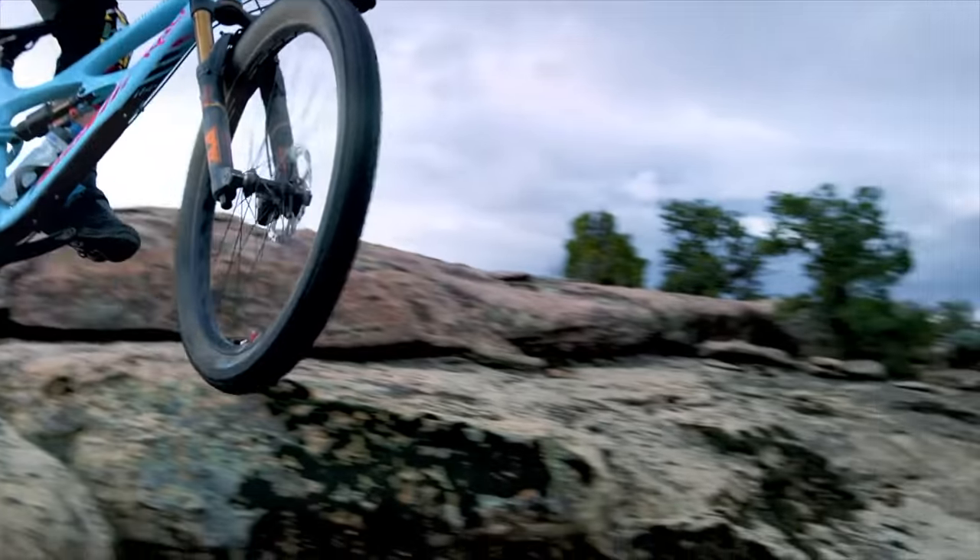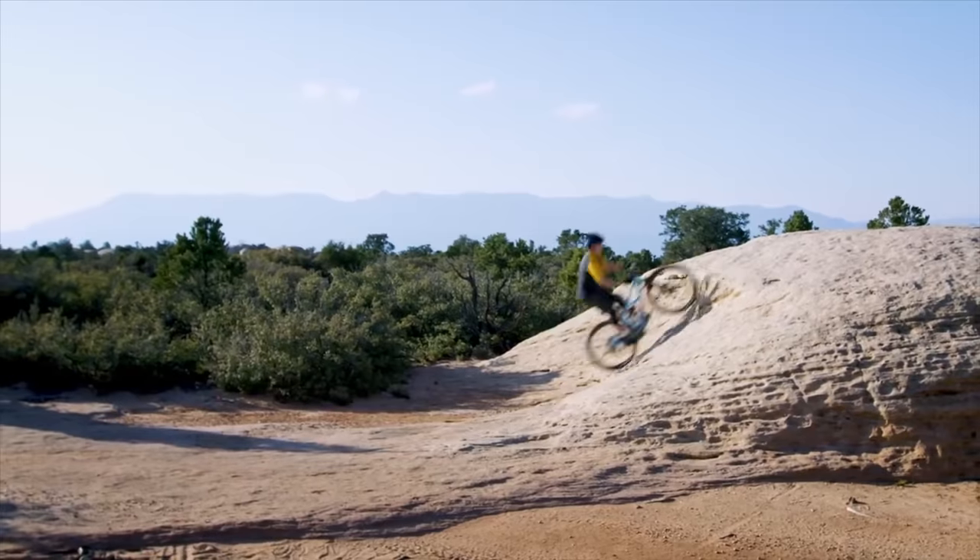Back in early 2017 I was out in Hurricane, Utah filming the 'Escape to Hurricane' edit, using WTB Ranger 2.8 sized plus tires. At the Rampage course I wasn't hitting anything massive, but enough drops that the usual 15 to 18 PSI wasn't enough and I was bottoming tire to rim. I ended up around 27 PSI front and closer to 30 PSI rear — I've never since run that high a pressure in a plus size tire, but it worked for that day.